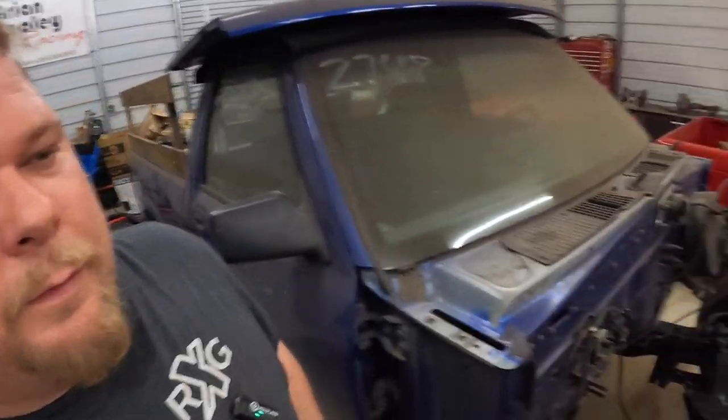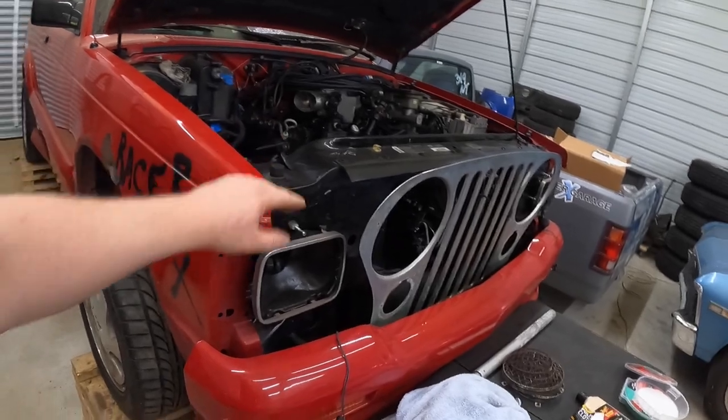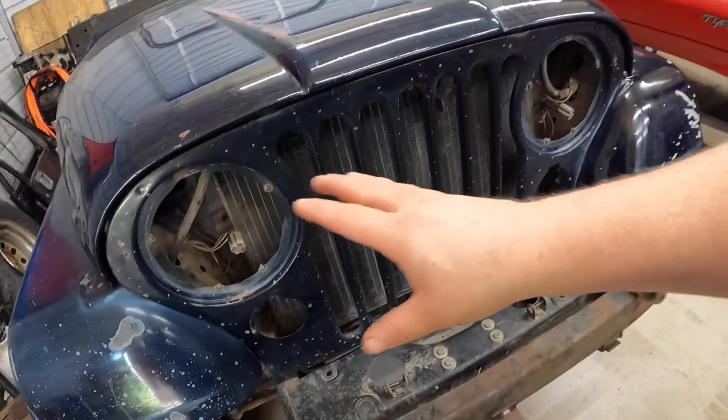Today I'm going to try to make a short video. My goal is to remove the grill off the CJ7. We're not putting the original one back on — I think I'm going to paint it after seeing how well the hinges came out. First things first, I've got to pull the hood off and get to draining the radiator, then we'll go step by step and see if we can remove this grill.